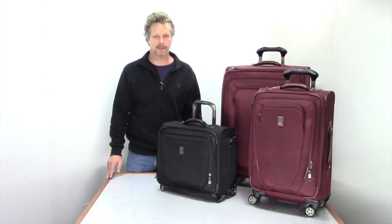So come check it out here at Luggage Base. Thank you.